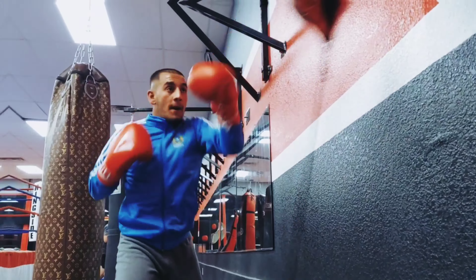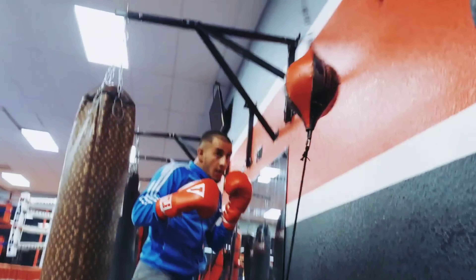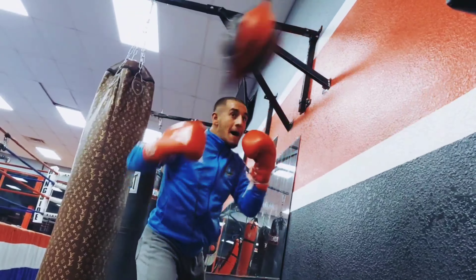Today we're just having him find his rhythm, find his range, mess around with the double end bag. He's not throwing too hard. We're doing the same combo, just a basic combo, working different punches.